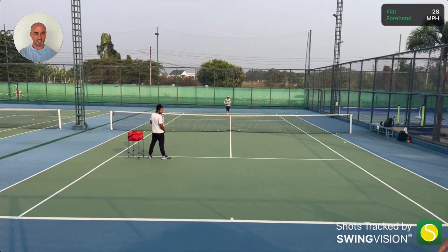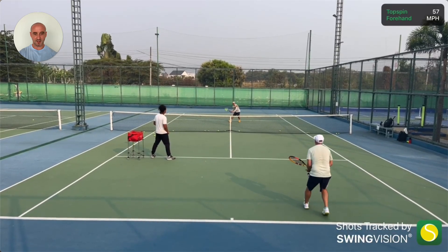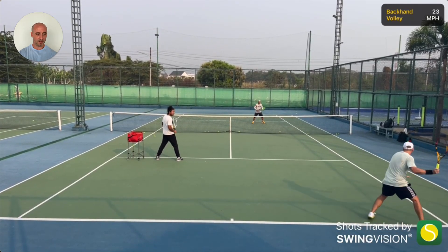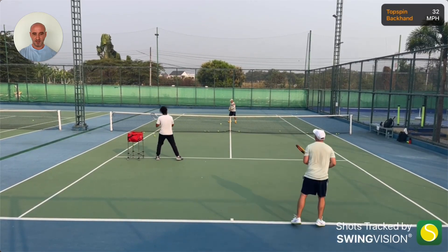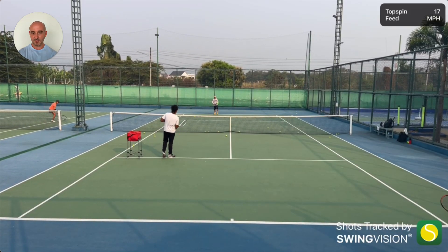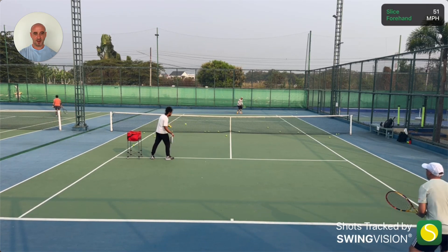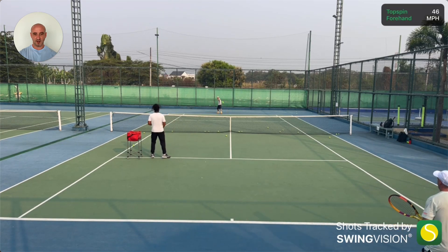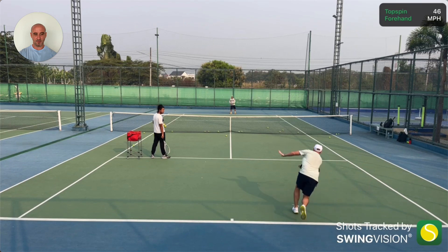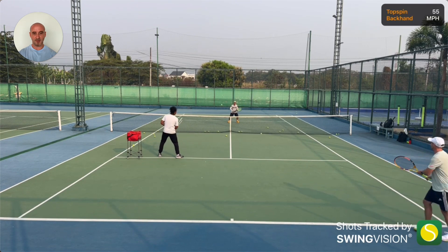It gets a little bit shaky here because I'm filming with my iPhone attached to the fence, so when a ball hits the fence it gets wobbly afterwards — unfortunate but I haven't found a better way of doing it yet. Lee's shot there is really nice, like almost 60 miles an hour. It just doesn't look that fast when you're facing it, but it really comes at you hard when it bounces — quite flat and powerful with not much topspin, so it skids through. Very tricky.